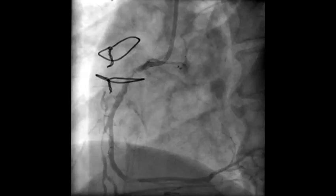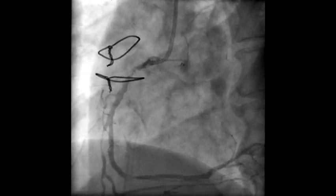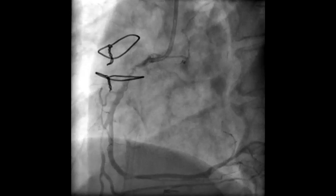His LIMA to LAD is patent. Here you can see the diagnostic angiogram of the RCA showing the proximal RCA lesion which is around 70%, short and discrete. You can also see another short and discrete lesion in the mid-RCA which is around 90%. This is an AR2 guide catheter 7 French with a whisper wire being parked distally.